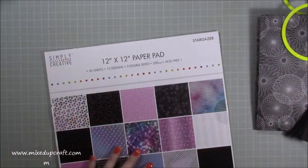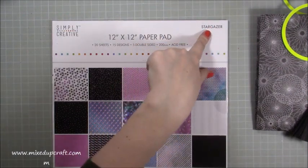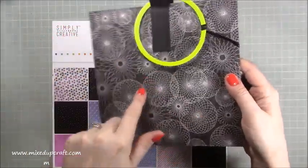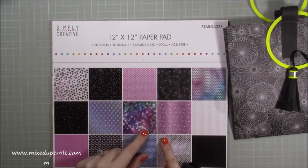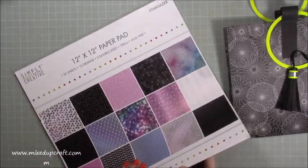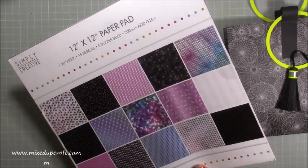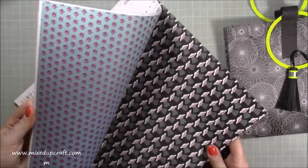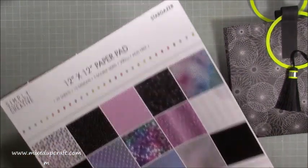This is the Simply Creative 12 by 12 Stargazer. I haven't used this one yet — it reminds me of the Etch-a-Sketch, so I thought that was quite fun. The one I'm using today is this one here, which is like the galaxy. It's all that kind of theme — the stars, the midnight sky, the galaxies, planets, astronauts, moons. It's a really fun one. So that's the one we're going to use. I'll share all the links in my blog.